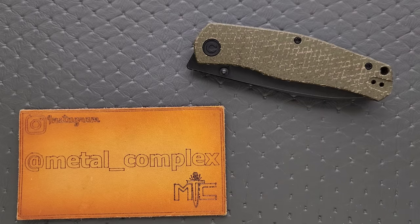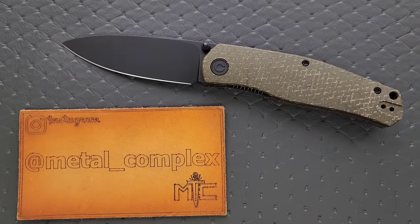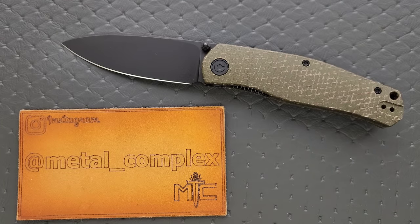What's going on YouTube? Metal Complex here, and today I've got a very interesting knife review slash knife overview to share with you guys. This is the Civivi Knives Sokoke — I'm going to let you take a look at that and then Google it, find out how to pronounce it, and then come back here and pretend that you already knew.